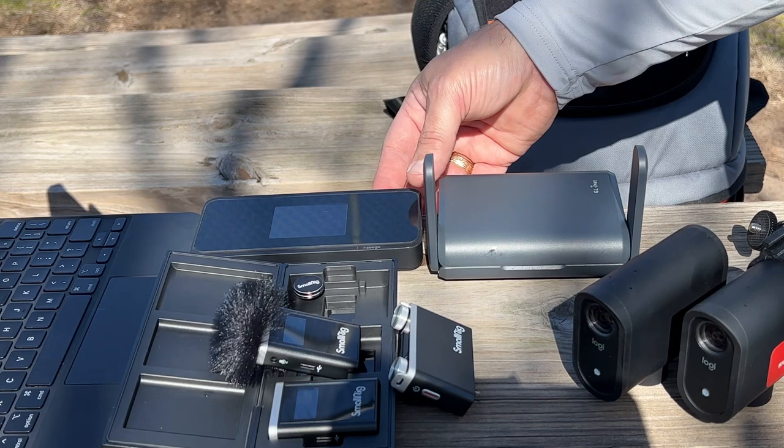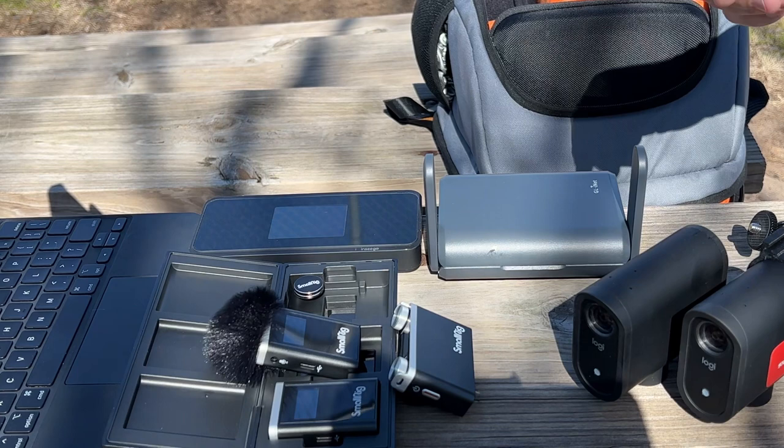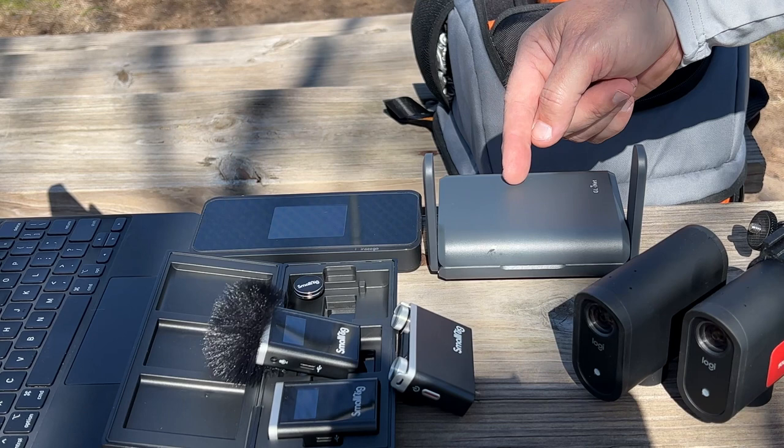As I need data, I'll be running my Ensego MiFi hotspot from T-Mobile, and I'll be pairing that with my Slate AX travel router, which can be powered with a power bank.